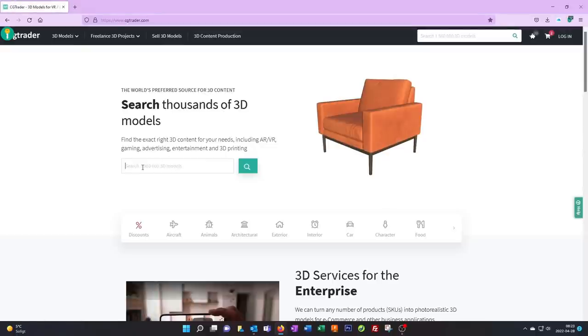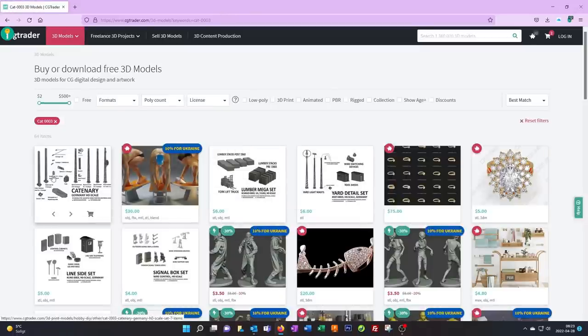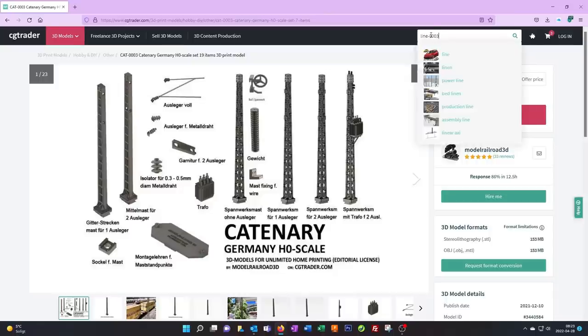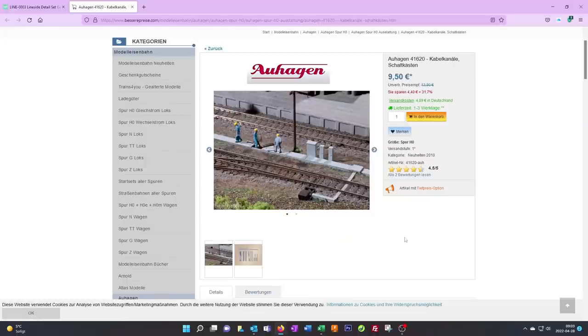We'll go to CGTrade.com and search for two 3D models. It's CAT 0003, which is German catenary in HO scale. This set includes all the parts you possibly can need to make a German catenary installation. The price is $8, which is about what two masts cost if you buy them in the shop. We also need the Line 0003, which is a line side detail set — it's $5.